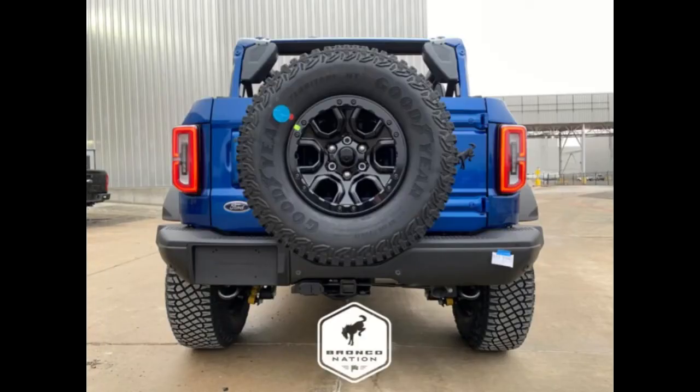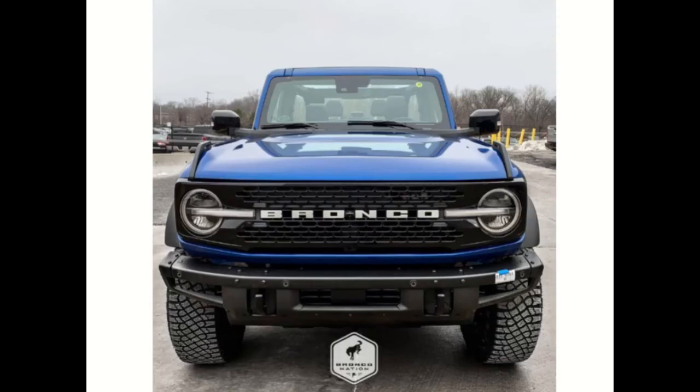As for whether the soft top will be available when the SUV launches this summer, it's unclear at the moment, but it certainly wouldn't come as a surprise if it was. This is AO Automotive Reviews — thanks for watching, remember to like, share, and subscribe.